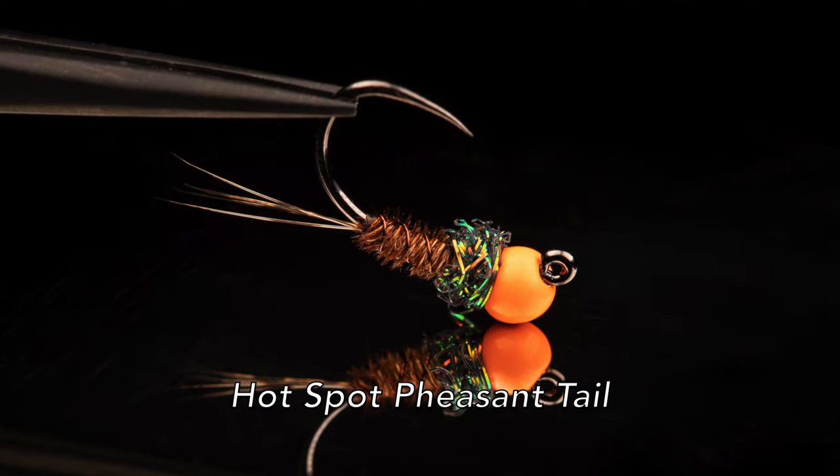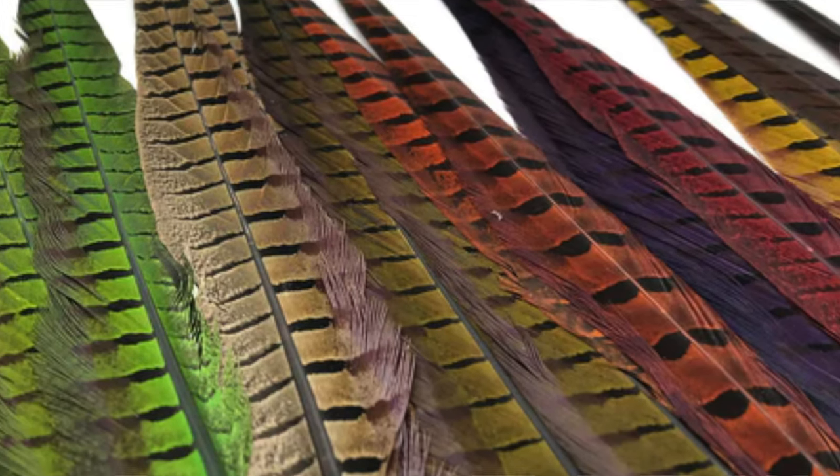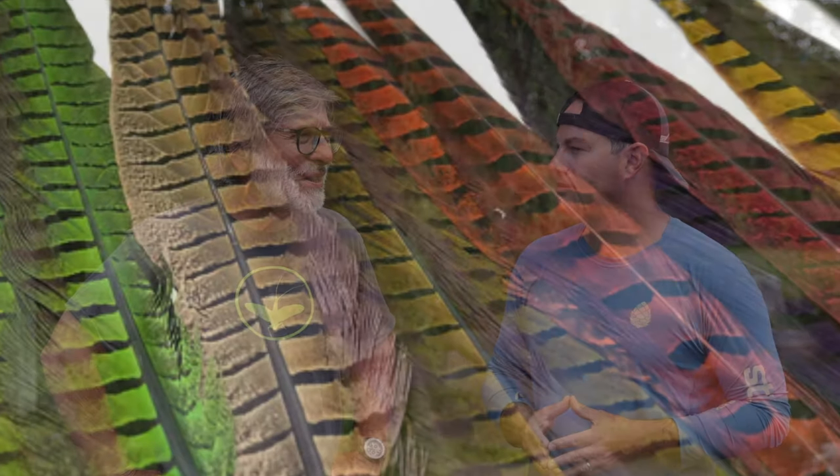What do you got next? Pheasant tail — it's magic. Everybody believes it's magic, and there's just something about pheasant tail that attracts fish. I don't know if it's the little fibers or the color, but it just works. Are you more of a natural pheasant tail kind of guy? I use the dyed stuff, but honestly it doesn't seem to work as well. I usually use the natural color, though if it's a darker fly I'll use dyed black or dyed olive. I'm with you — I have some olive pheasant tail and I just want to turn to the natural.